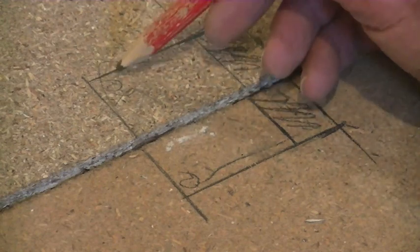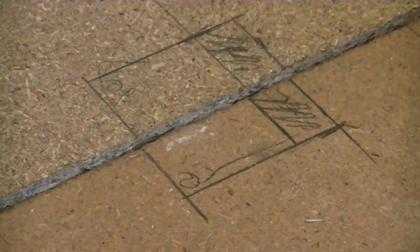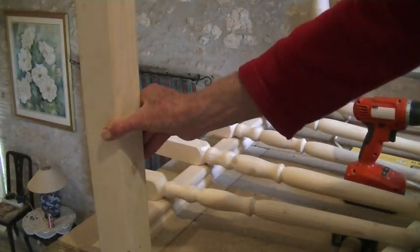I'll put a link in the description below if you want to see how I did that. This newel post has now been installed.